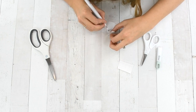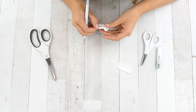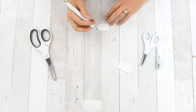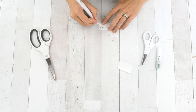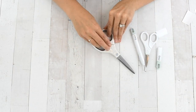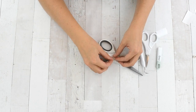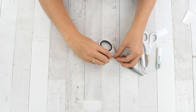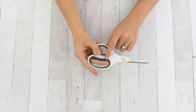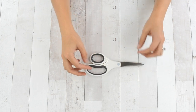Then I did the same with the scissors — I weeded the excess, put it on the sticky transfer backing, peeled it off the backing, and applied it to the scissors. I applied it in the middle near where it connects at the screw so that it wouldn't be where my hands were and is less likely to rub off. The scissors say 'I Will Cut You' — the white does show up, it's just a little hard to see on camera.